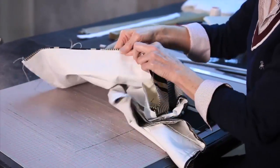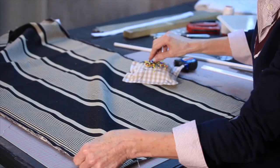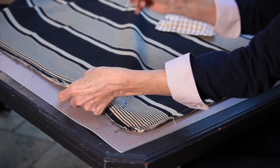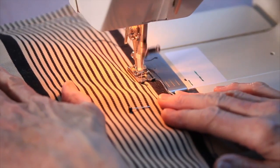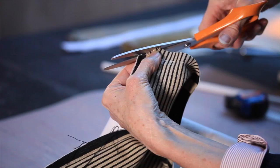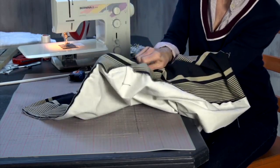Two pieces of fabric with the right sides together, and we're going to machine them together. We've machined all the way around the outside, cut off the corners, and turn it inside out.